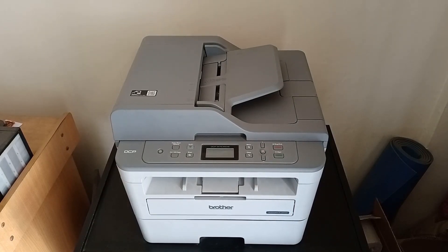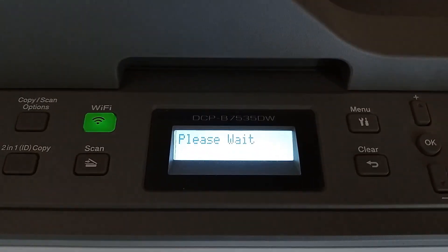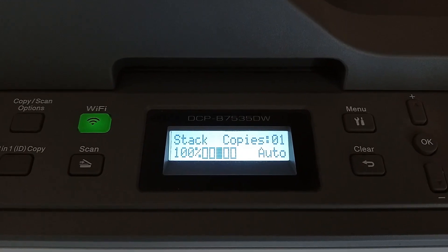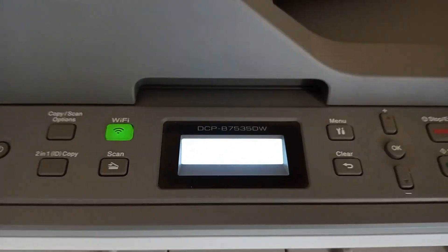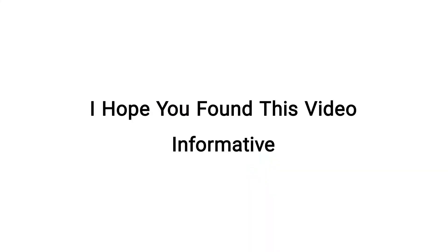Now when we turn on the printer, we will no more see the toner low message. I hope you found this video informative. Do check out seealsobee.com for home automation products at a reasonable price — link in description.